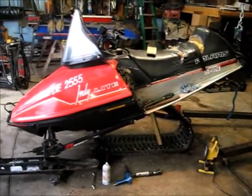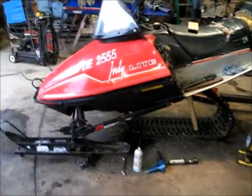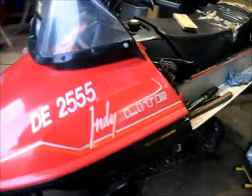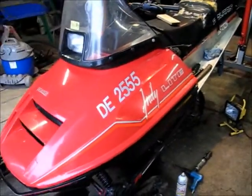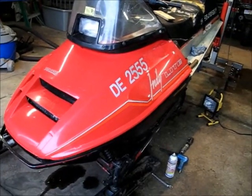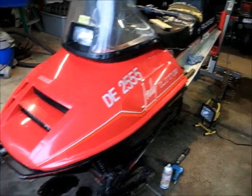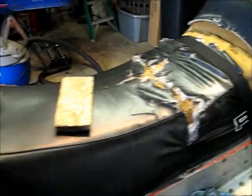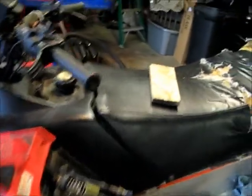It needs some work. I didn't pay a lot of money for it. It's a 1991 Polaris Indy Light, and it's a 340. But you can see the seat needs some work — a new cover — but that wasn't the major issue.